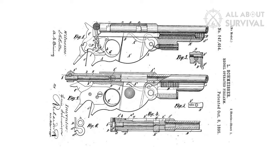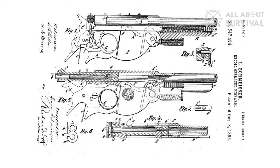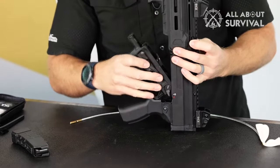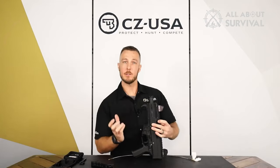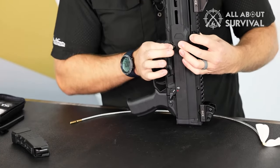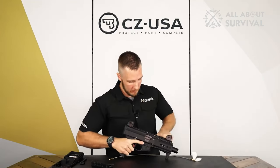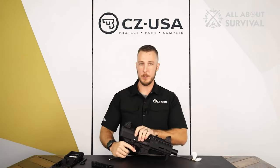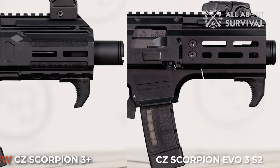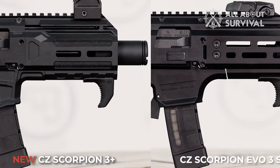Such systems typically employ hefty bolts, often with robust springs, to prevent the bolt from retracting until the pressures from the recently fired cartridge have dropped to safe levels. This is precisely what you find in the Scorpion. It has a sizable rectangular steel bolt with a recoil spring protruding from the back, coiled around a guide rod. The guide rod's end features a small polymer pad that rests against the receiver's rear. The bolt assembly weighs a total of 22 ounces, in stark contrast to an AR-15's bolt carrier group, which typically weighs 11.6 ounces. The entire receiver, inclusive of the MIL standard 1913 rail on top, is made of polymer.